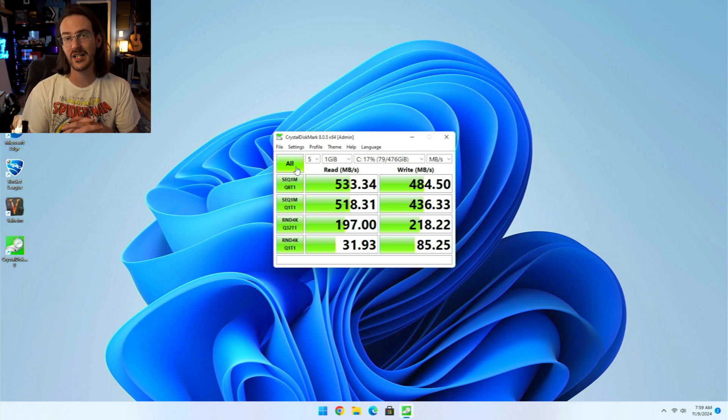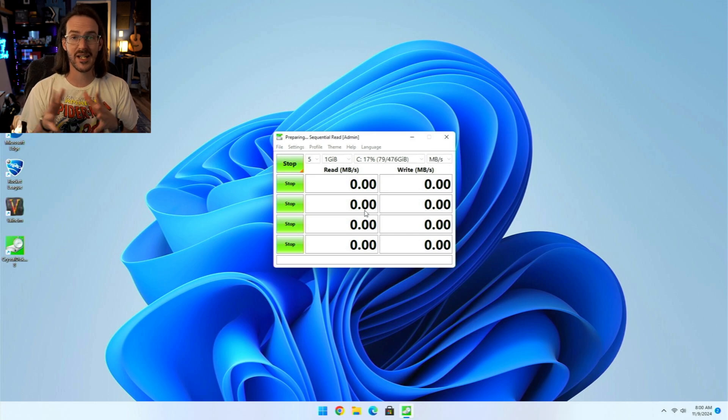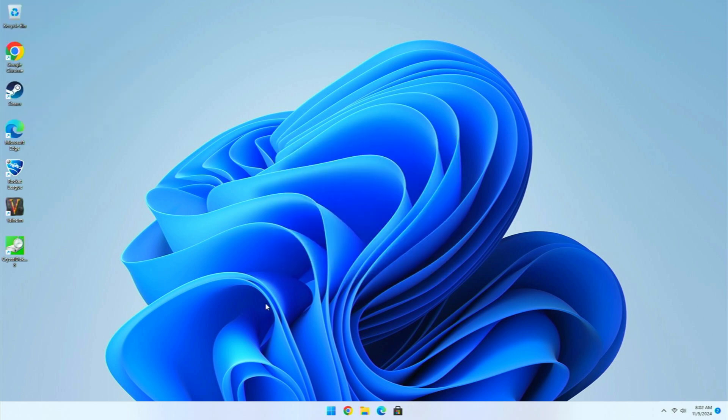For a normal M.2 drive, you might expect to see something that is in the realm of four, five, six times faster than this. So as you use this device, you may see some slowdowns here and there, and that's going to be because this drive is just not very fast. Let's see what some normal day-to-day stuff looks like, though.